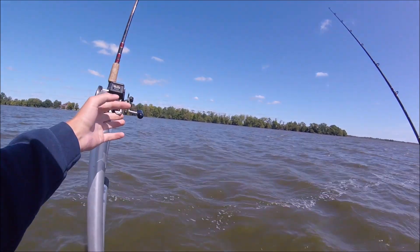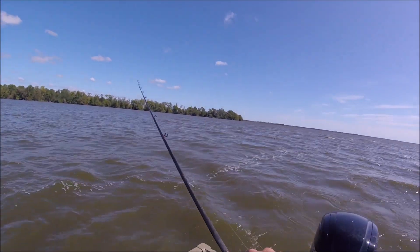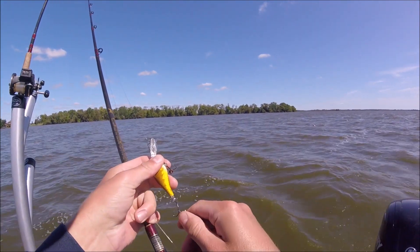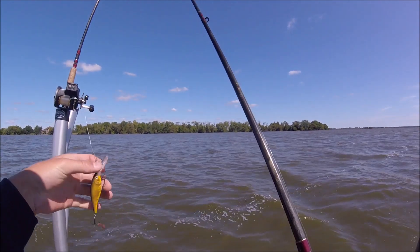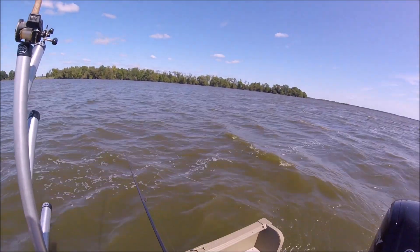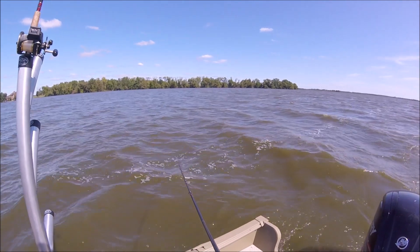This one's at about 90 feet — that's good enough. You can also tip your baits a little bit with a worm to give it a little extra attraction. This is a Flicker Shad number seven.